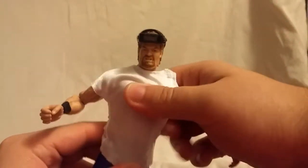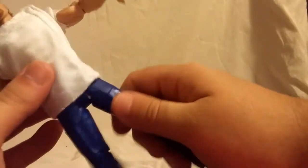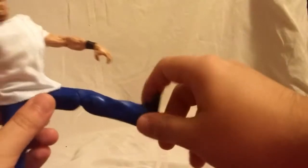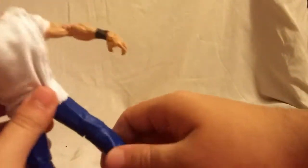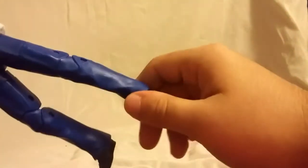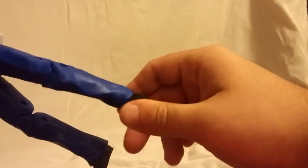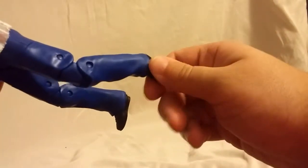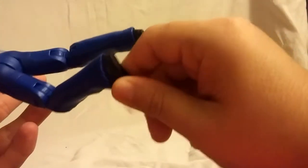He can look down. Obviously, waist twist. For the hips, they do move out this far forward and this far back, so you get a pretty deep kick right there. No upper leg swivel, but he does have double-jointed knees and they don't look too bad. The ankles do rock back and forth a little bit, and you get a pretty good side-to-side — the side-to-side is better than the back and forth.